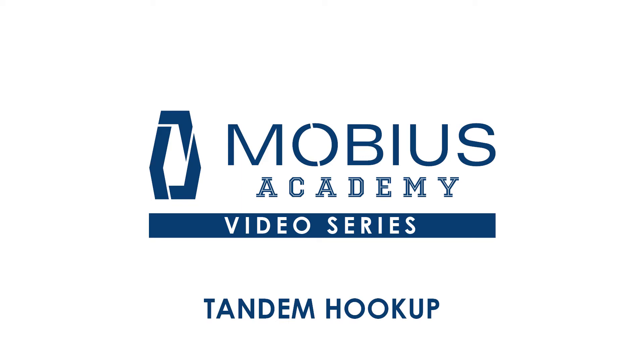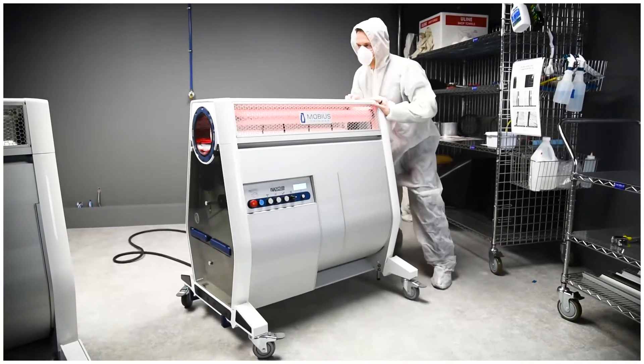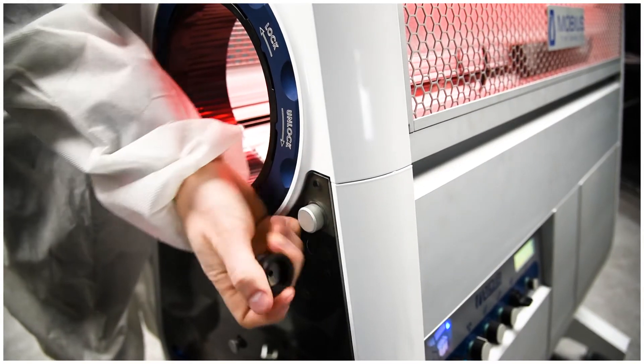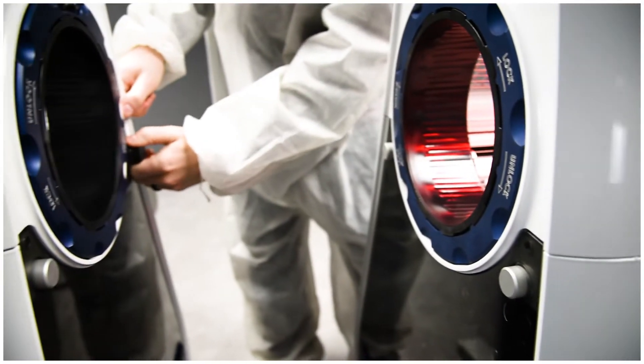In this video, we'll show you how to properly connect your M108s in a tandem configuration. Start by positioning the two units front to back. Then remove the conveyor sensor override pumps.